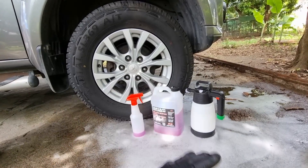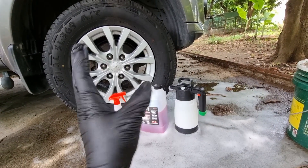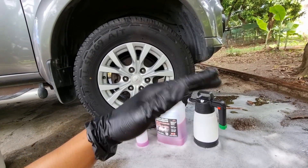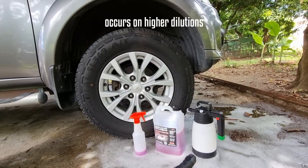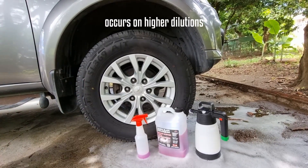Now the disadvantages: when using an IK Foam Pro 2 or any foam sprayer, the foam drips down very quickly after a minute or two. You really need to work fast after spraying — get in and brush it before the majority of the foam is gone.